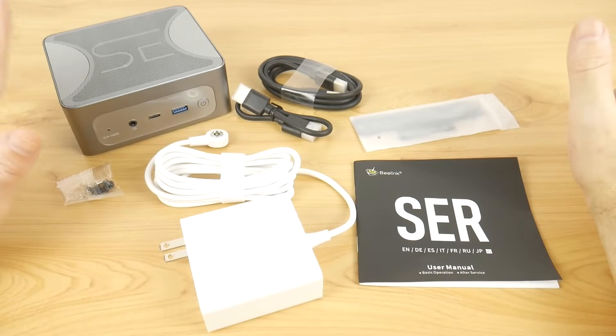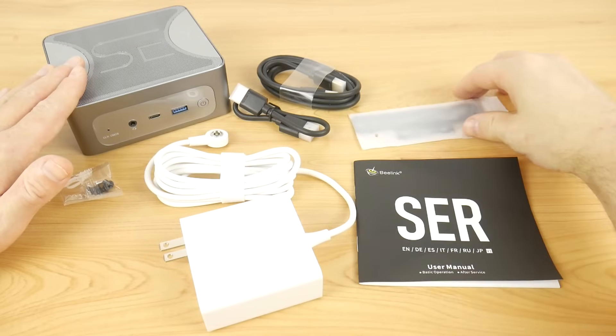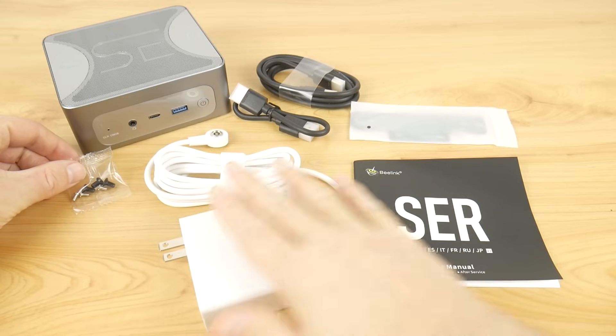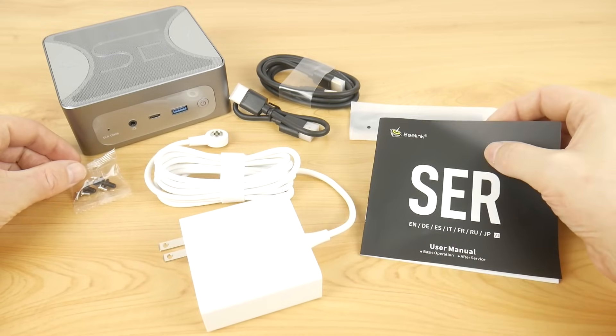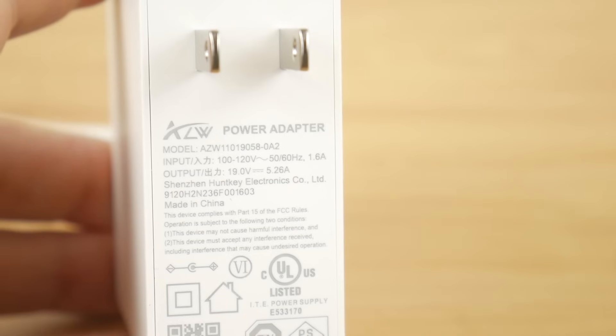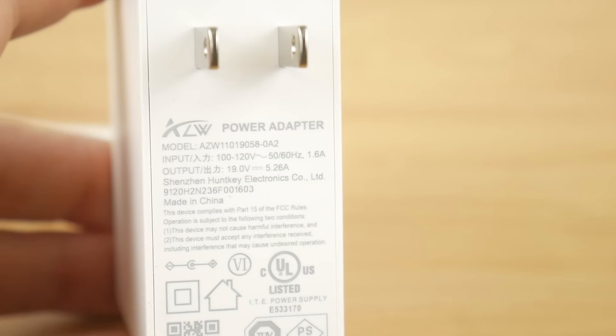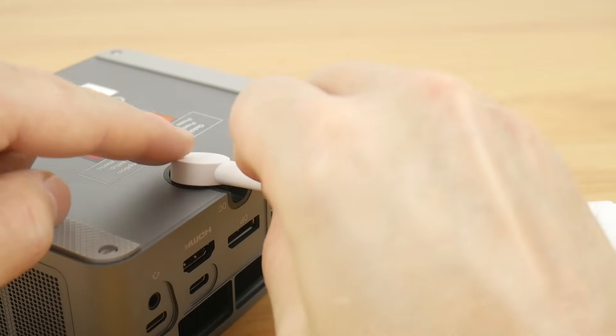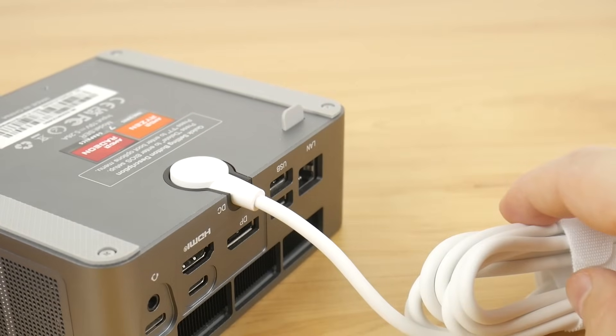In the box we get the mini PC, two HDMI cables, a VESA mounting bracket with screws, the power supply, and a user manual. It has a rating of 19 volts and 5.26 amps. An interesting detail — the power supply has a magnetic connector; it plugs in just like this.